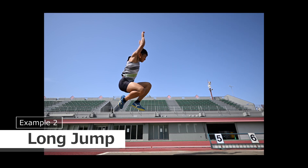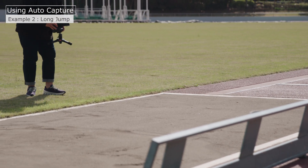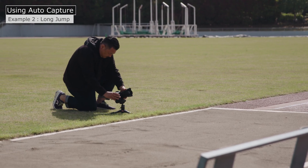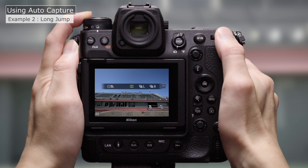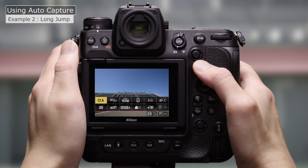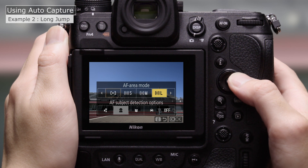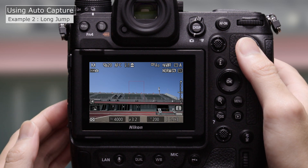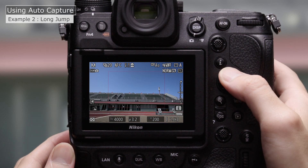Our next example is the long jump. First, position the camera — this time we're placing the camera beside the sandpit to capture jumpers from the side. We'll choose a release mode with 20 frames per second. Now for the AF area mode: we'll select Wide Area AF C2, and choose the largest possible AF area for maximum coverage. We'll position the AF area where we expect our subjects to appear.